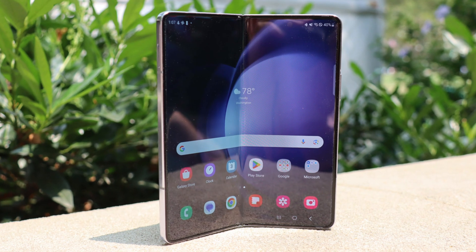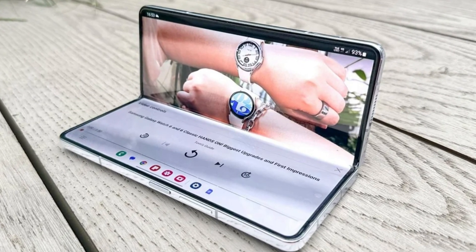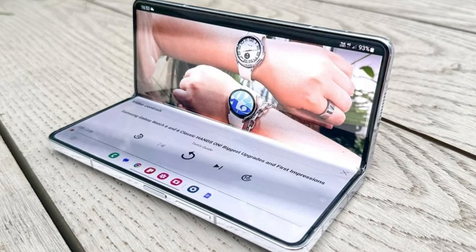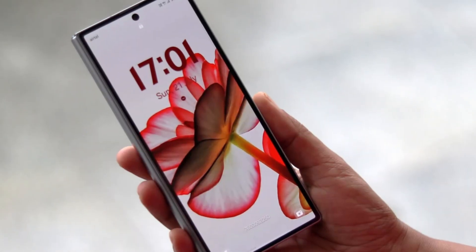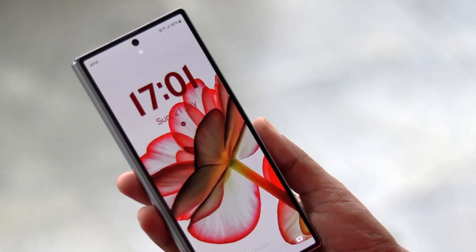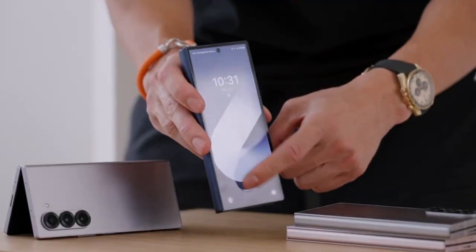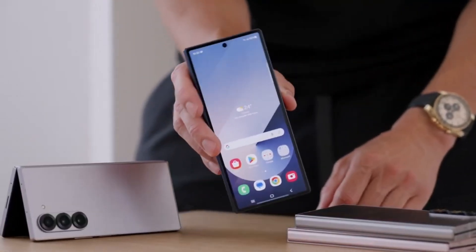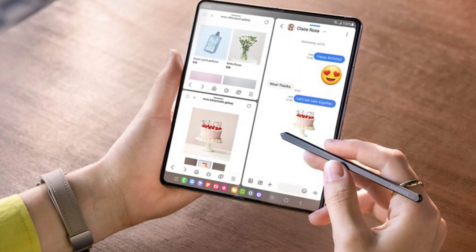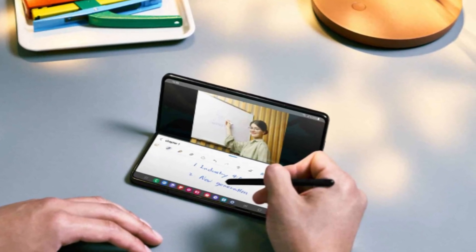So what's the big deal with this Galaxy Z Fold 6 Special Edition? Well, according to a new leak, Samsung has managed to significantly reduce the visibility of the display crease on this Special Edition model. This is great news for those who have been hesitant to embrace foldable phones because of that visible line that runs down the middle of the display. Samsung has been consistently working to improve the foldable experience, and with each new generation they've made progress — but this time it looks like they've really nailed it.